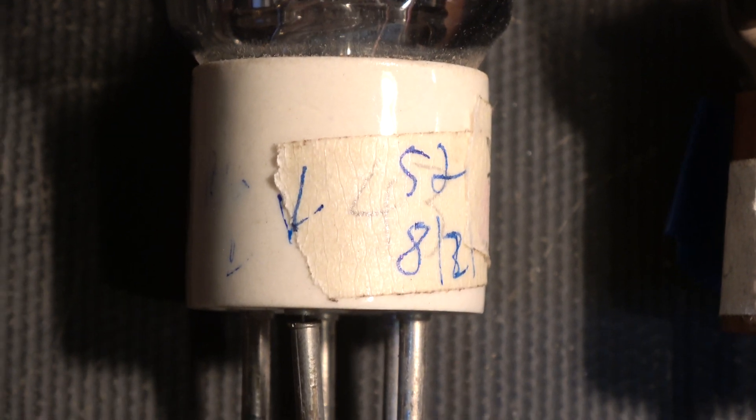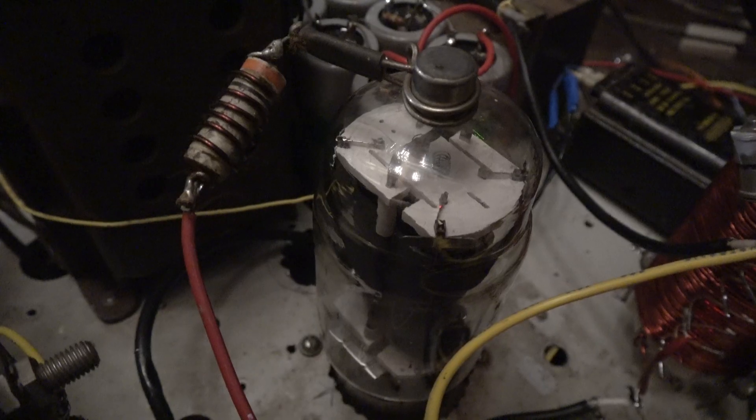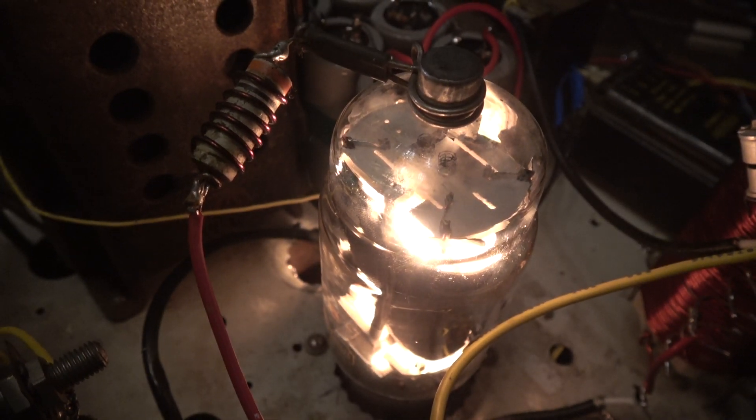Some 813s had ceramic bases that were meant to be better. They were made by various brands. They do light up impressively.